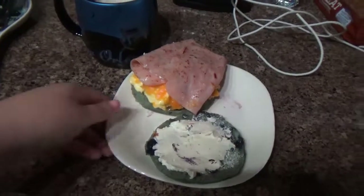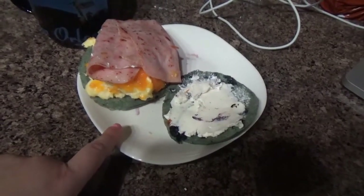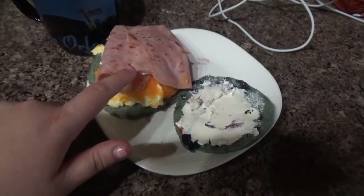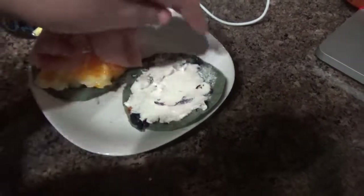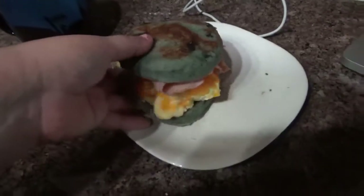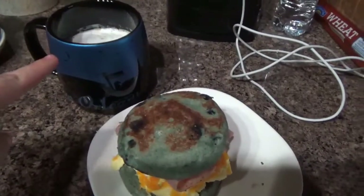Alright guys, here is the end result. I got my blueberry almond bread, my scrambled egg with cheese, my turkey ham, Philadelphia cheese. I'm just going to cover it up and there is my breakfast sandwich. And my yummy coffee — that coffee is really good and creamy.